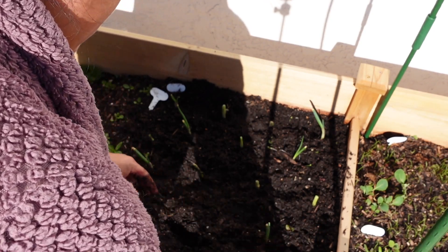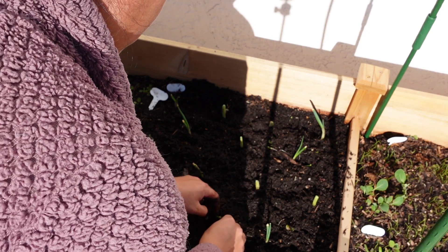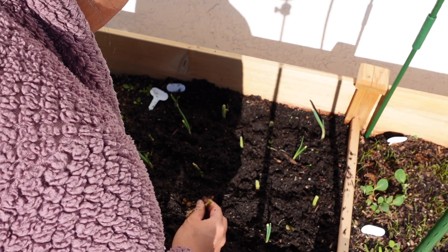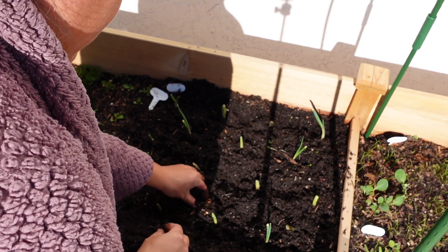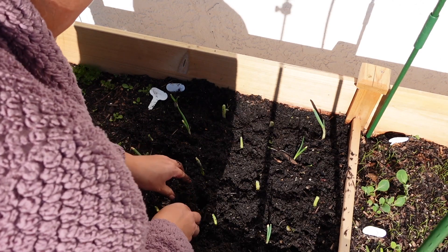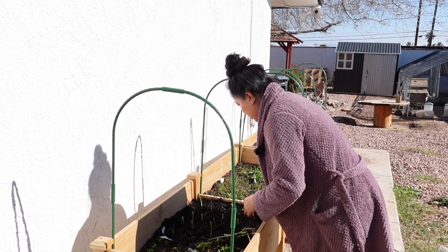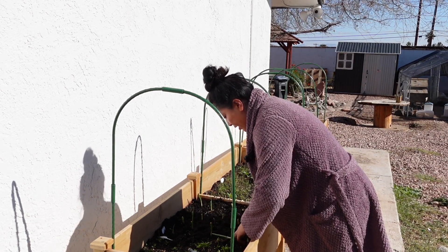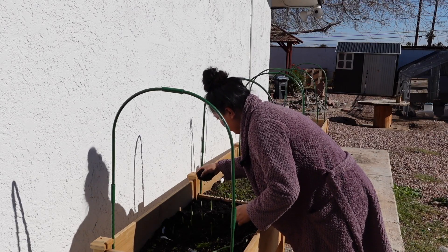I want to learn to be semi self-sustainable. I'm not trying to be one of those crazy off-the-grid people, however I do want to learn how to survive. Oh look — green beans! I think the green beans are — yeah, gotta toss that. I'm almost finished here, but if you guys have any tips or tricks, please share with me because I don't have a green thumb — I really don't, but I'm learning.